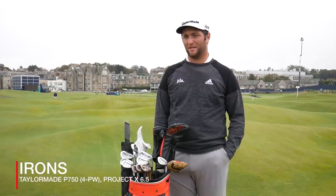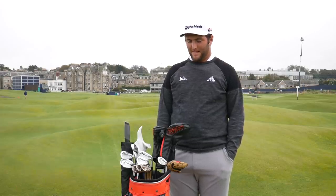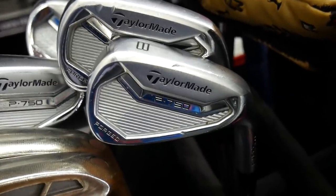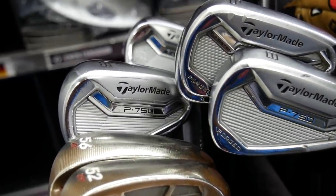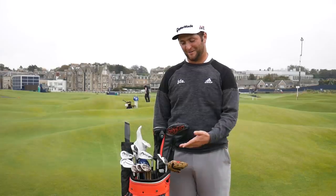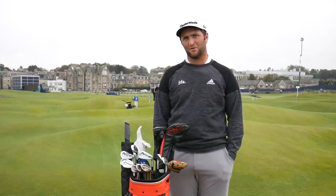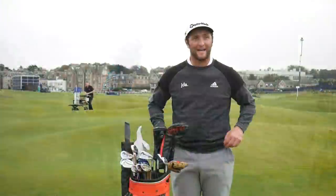Even in college and my last few years of high school, I played blades. I wasn't the best iron player, but I figured might as well take the forgiveness out. The 750s are very close to 730s — really close to actual muscle backs, just with a little more forgiveness. I went to the truck yesterday and there's not much difference. I've gotten used to those and maybe the reason I'm such a good ball striker is because I have those clubs. I'm more consistent with them.